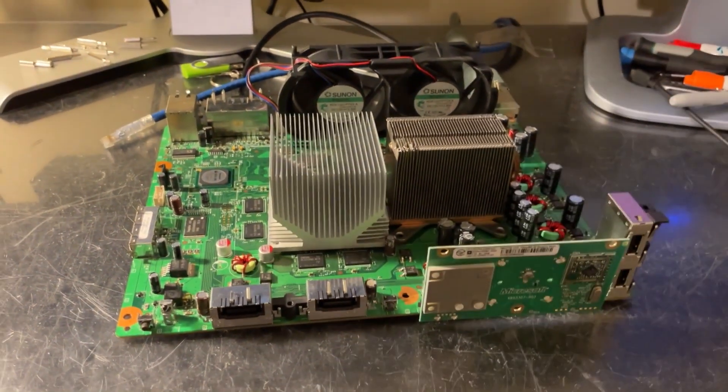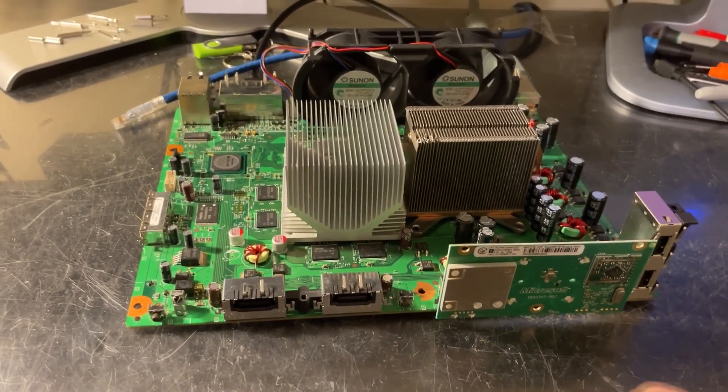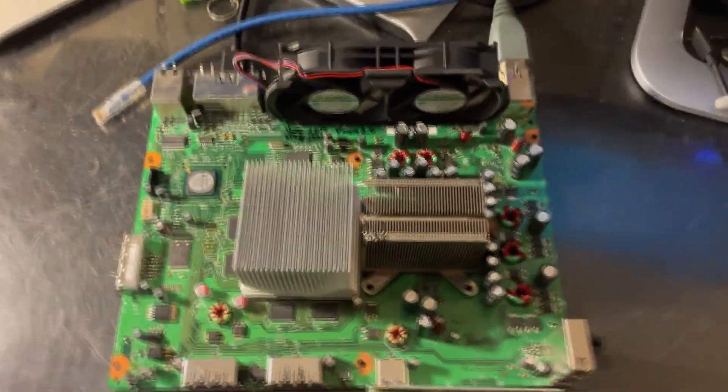You can do RGH without a problem or JTAG — you just need to remember to use Jasper bootloaders, and then everything works. I'll give you another overview of the motherboard, now it shuts off.